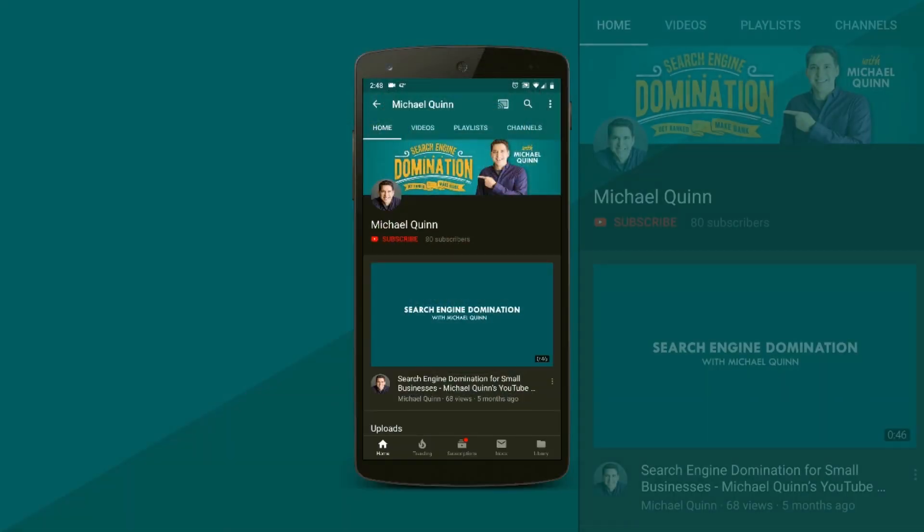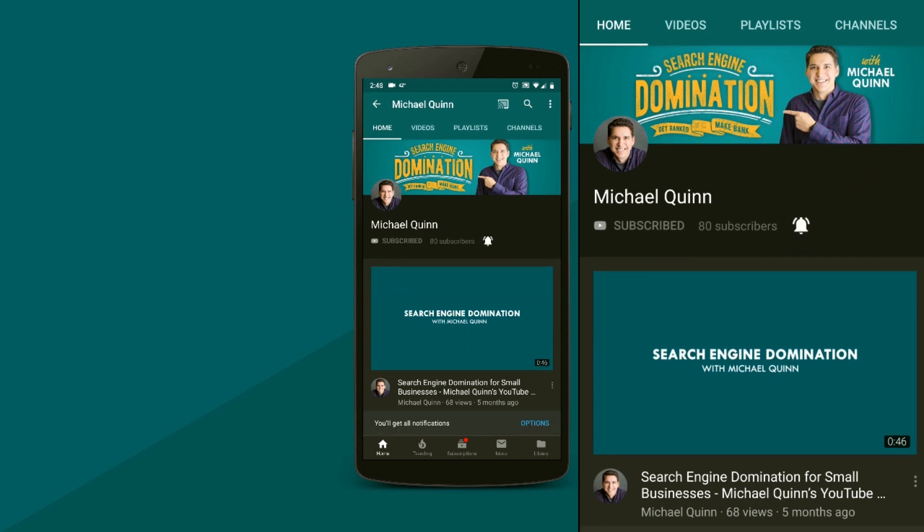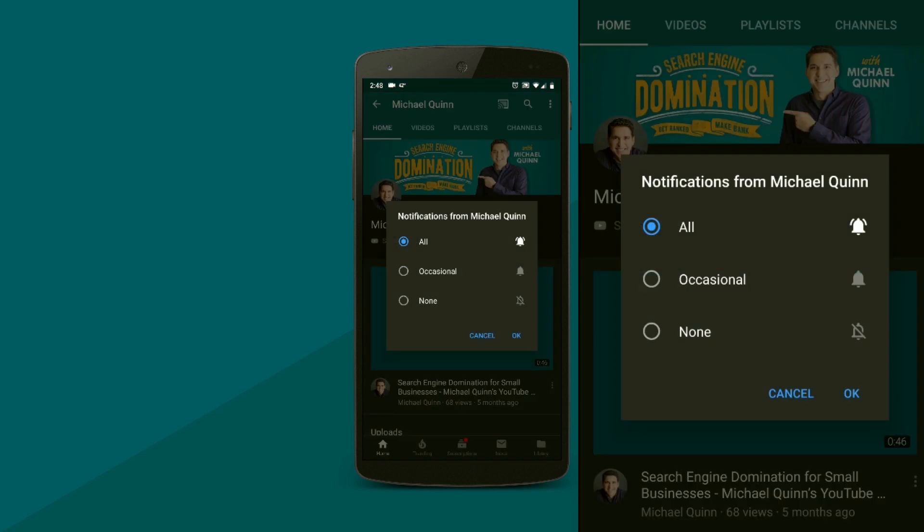Thanks so much for watching. I hope this video was helpful. Check out the resources in the description below, including a link to an article on my website where we deep dive into Google Search Console. If you liked this video and want to see more, subscribe to my channel where I provide actionable and easy-to-understand search engine marketing tips for business owners, entrepreneurs, and marketers. Hit the subscribe button and click the bell to get notified every time I post a new video.